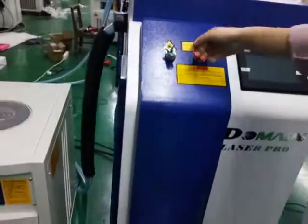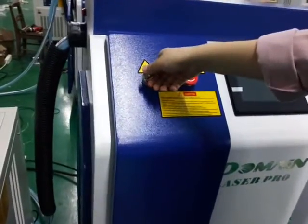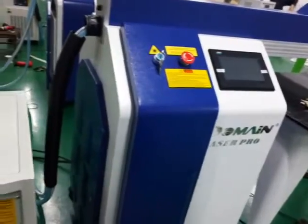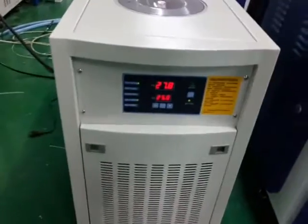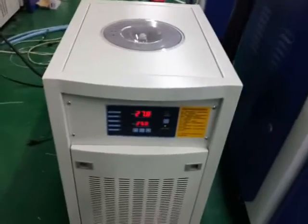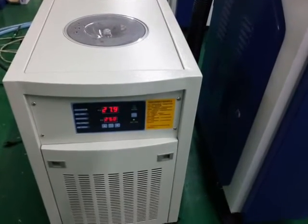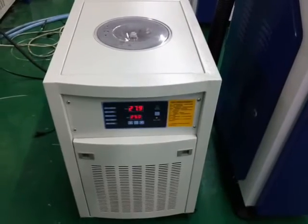Let's start. First of all, we need to turn on the water chiller for one or two minutes until the water temperature reaches the target value you set. Normally we set 25 degrees in autumn and spring, or 30 degrees in summer.